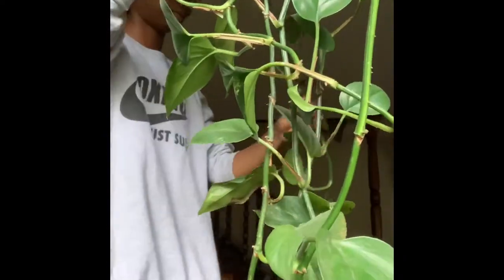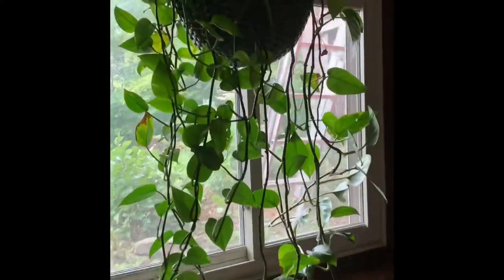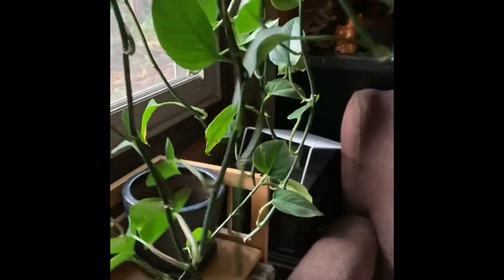We're going to propagate them in some water for about three to four weeks and see if they root.